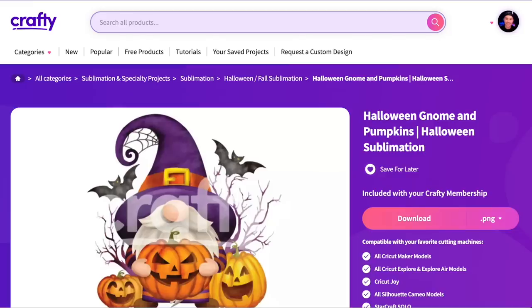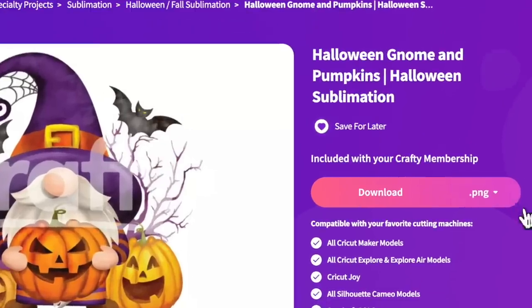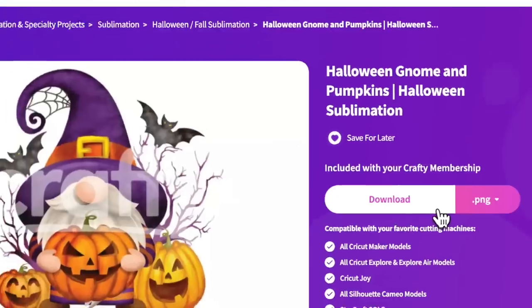We will also need a design — a really awesome design to put onto our cotton t-shirt — and I'm using this one right here. Crafty is honestly where it's at. If you want high quality optimized files for your cutting machine, for sublimation, for your laser, for embroidery, and access to tons of fonts, crafty is where it's at. Since this is for sublimation, I'll just do the PNG version and then do a one-click download, like so.